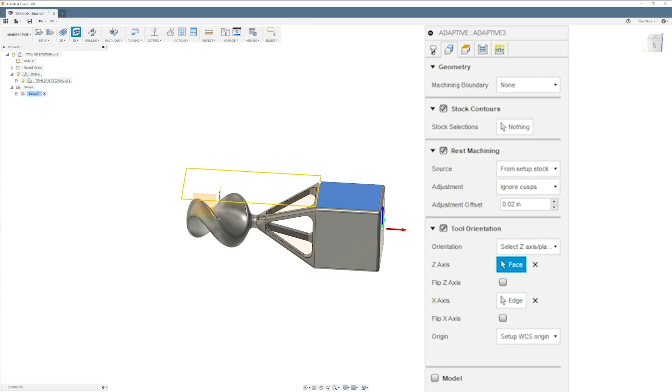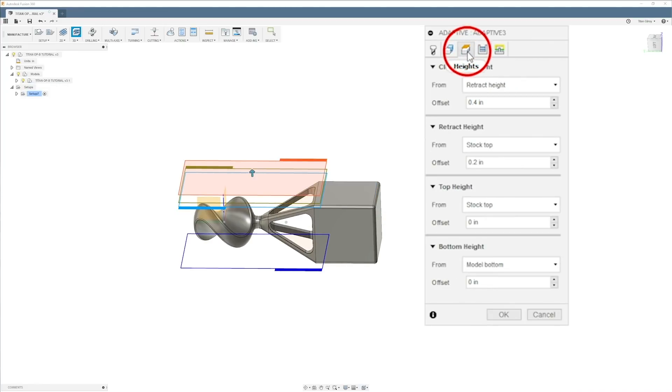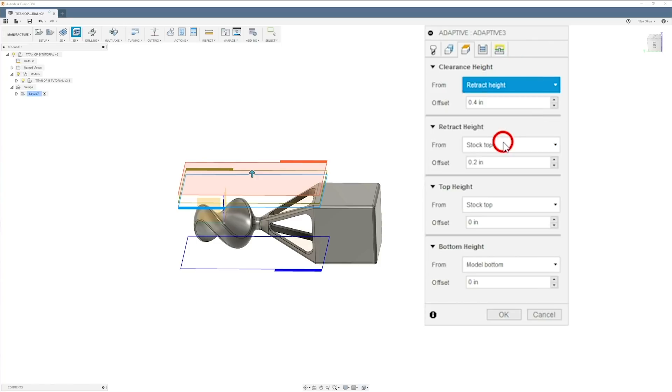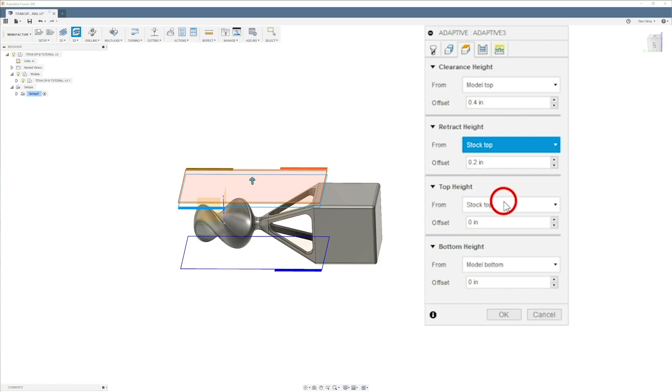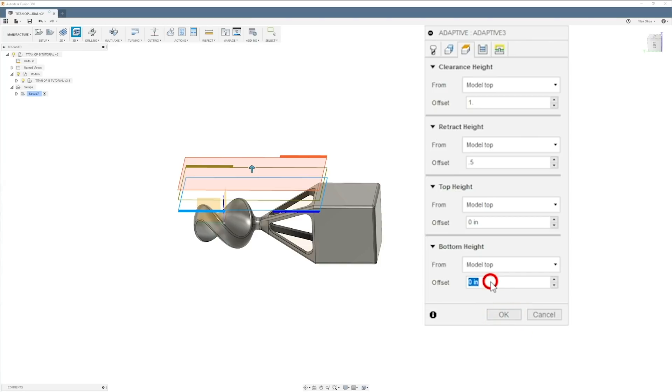Rest machining is on — I'm not worried about it. For retract height I'll set model top, same thing all the way through — model top, model top. I'm going to set one inch here, 0.5 here, and zero down here. Over here I'll say model top and then drop down a little more than halfway. The part is 2.95, so I'm going to drop down 1.6 — negative 1.6.